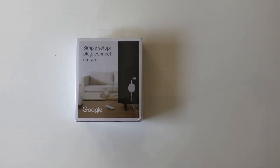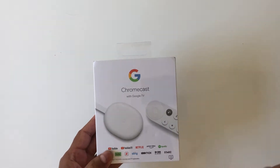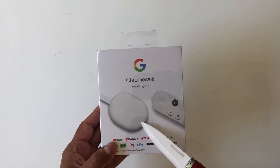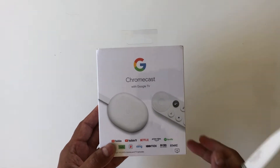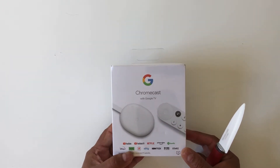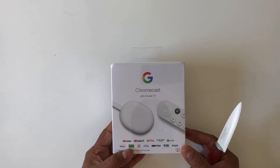Hi everyone, welcome to another session. We're going to unbox the Chromecast with Google TV. I bought the white color — there are also two other colors: sunrise, which is a pinkish shade, and sky, which is light blue. I have a Roku TV but I wanted to try the Google TV platform, so let's get to the unboxing and take a look at how it works.